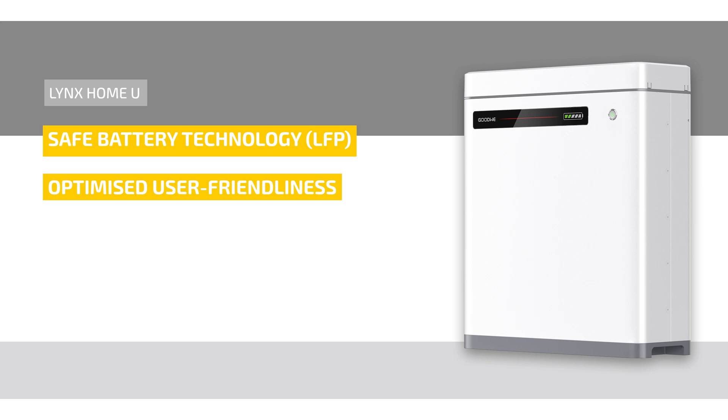Another advantage is the Lynx Home U can restart automatically if the battery goes into self-protection mode due to under-voltage.